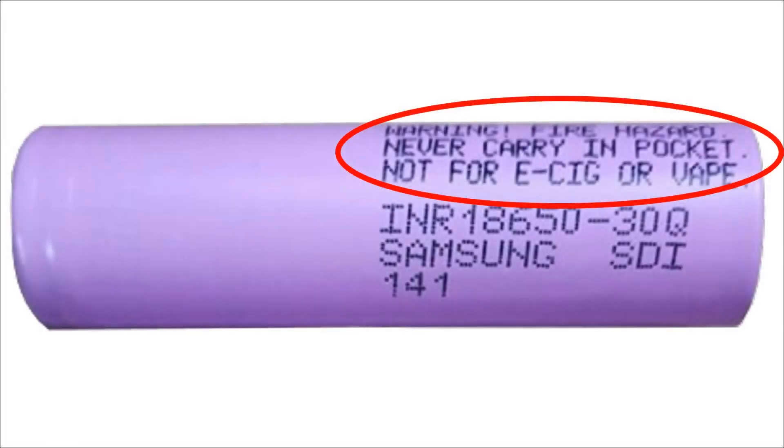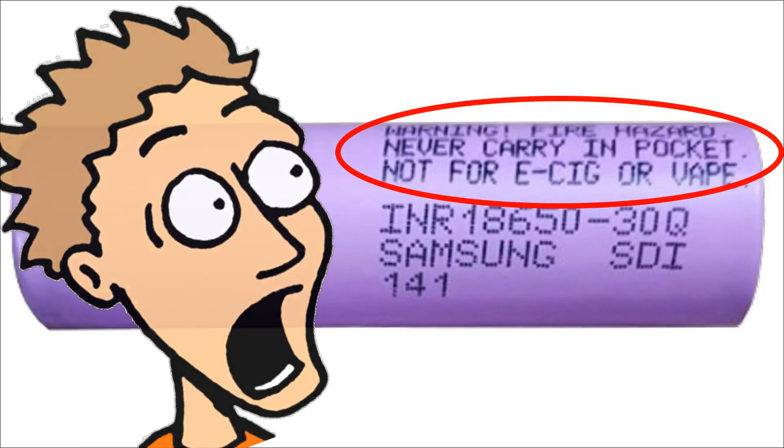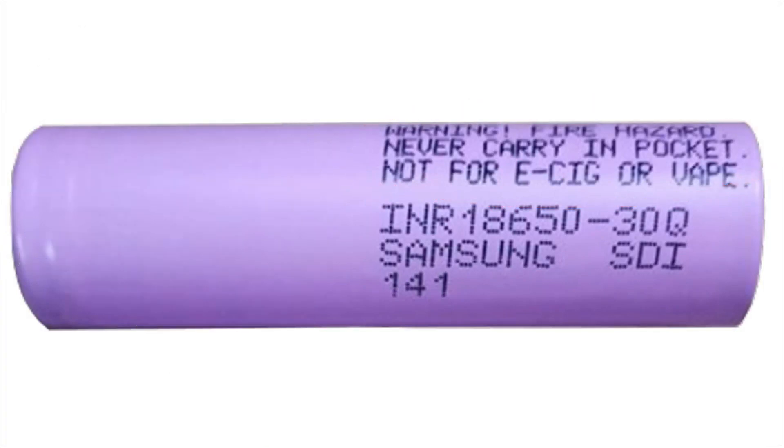And when your battery arrives, don't be surprised to see it with a warning label telling you it's not for vaping. Now it might look alarming, but in my opinion it's just for liability avoidance, and it doesn't really affect anything we've been saying here.